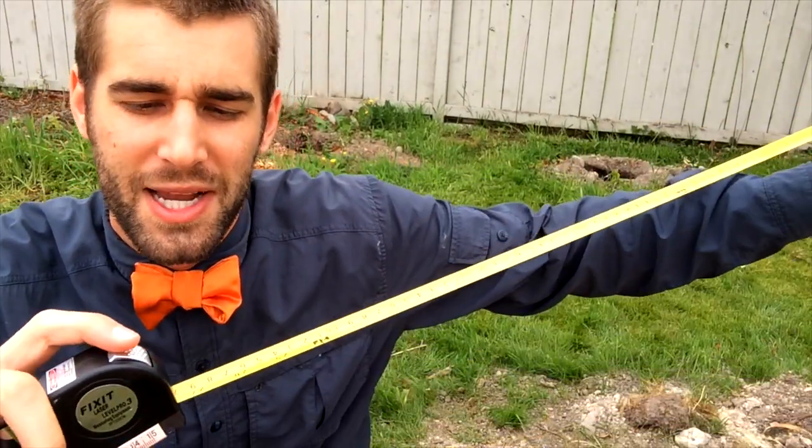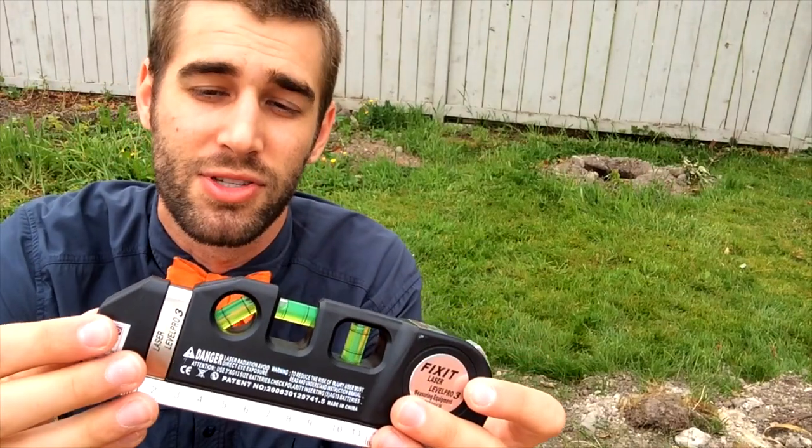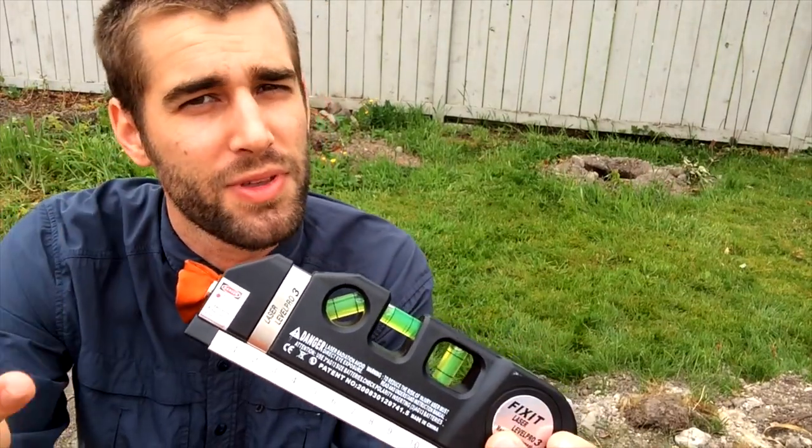That's kind of to be expected for the price. Once again, this is not a fifty or hundred-and-fifty dollar laser level — this is just something to have in your tool kit, very handy for measuring or leveling basic things around the house.